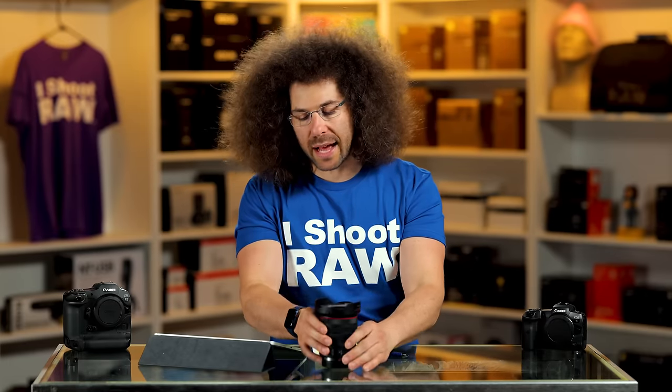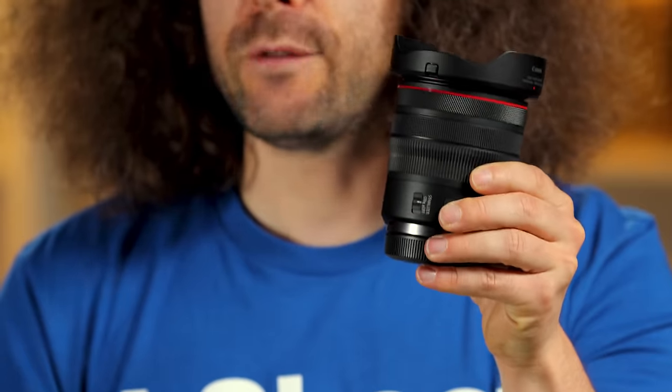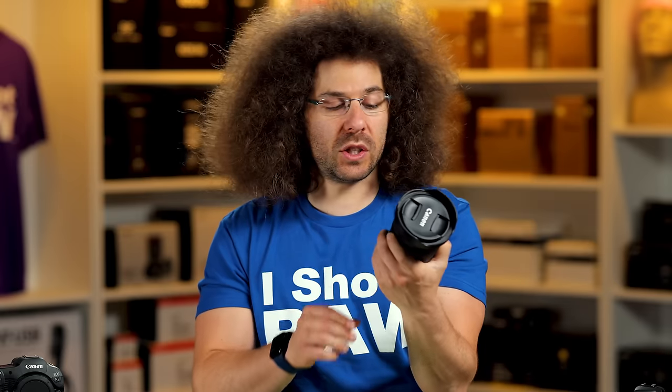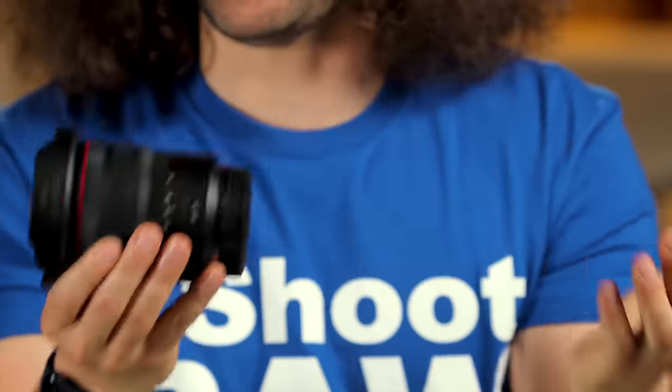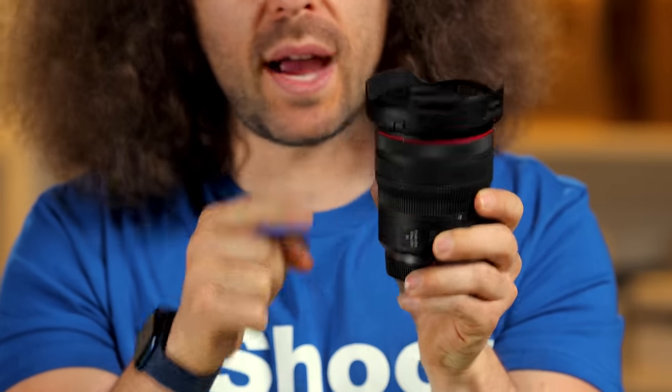Let's take a look at the outside of the lens and talk about how it feels. It's light. It feels fine in the hands. It's an RF lens — that is an L — that's why it has the red ring around it.